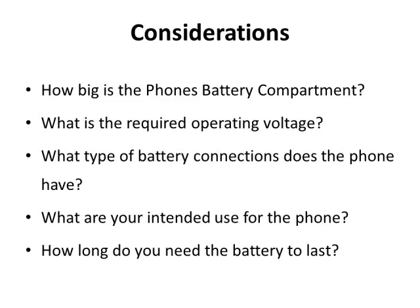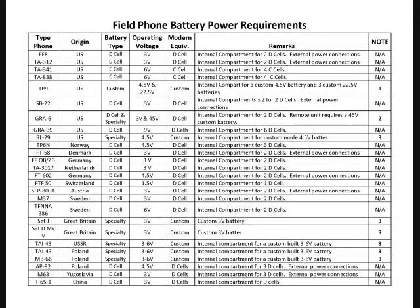So these are some of the things we're going to look at. I sat down and made a spreadsheet — it took a while — and I listed all the phones I have and have had experience with, categorized by type, origin, battery type, operating voltage, modern equivalent voltage, and remarks. Most of the NATO and Western phones, except the British, were built to hold D-cell batteries: the E8, 312, SP22, TP6, FT58, German FFO, OBZB, and the Dutch phone — all designed to operate on D-cell batteries, so you're covered there.